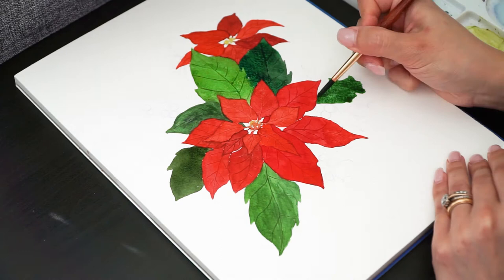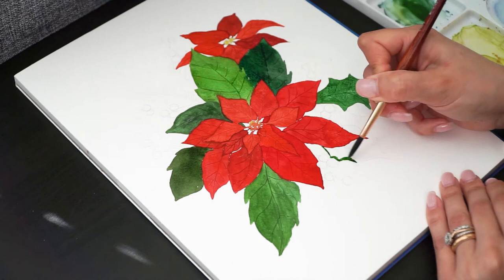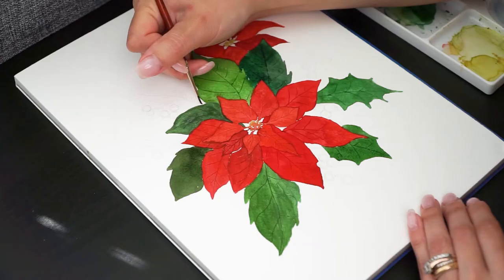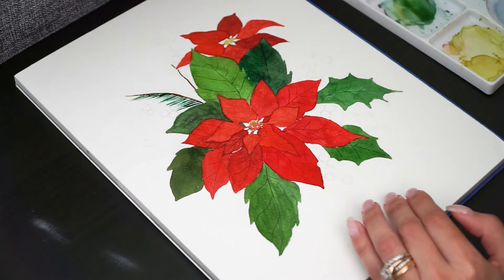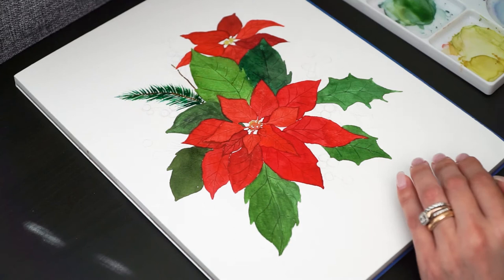I'm also adding another type of leaves to the composition to create a more complex composition. The pine leaf is super easy to do — just flick your brush to create the needles and you can add as many as you want. I added them because I thought I needed something light in this composition, but be careful when moving to the next leaf and don't place your hand over the wet paint.